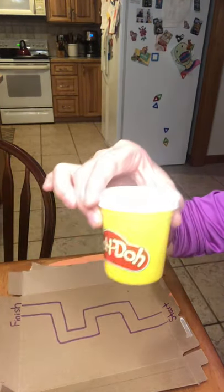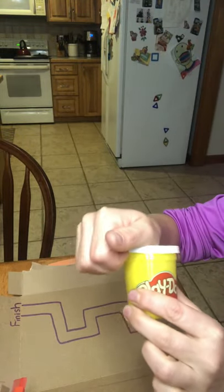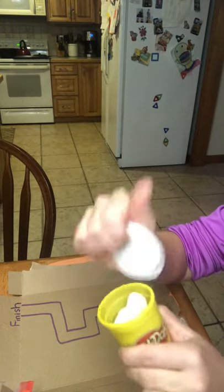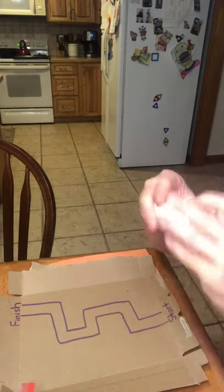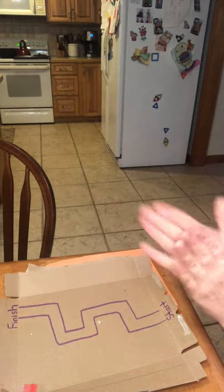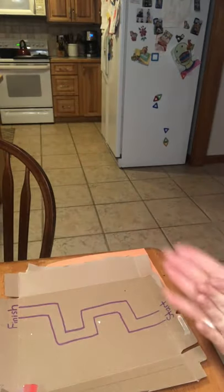Next, you're going to take your Play-Doh. Parents and grown-ups at home, I want you to always encourage your child to open the container themselves. Anytime there are bags or containers — snack containers — I really like you to encourage your child to open it themselves. Every time they do, they're just getting stronger fine motor skills and increasing their independence.